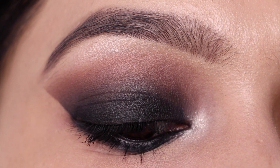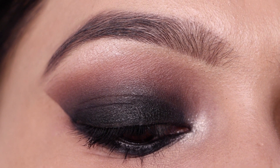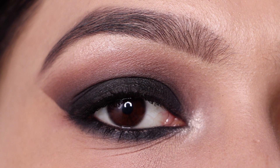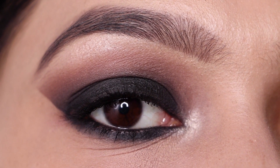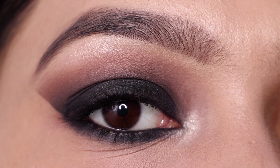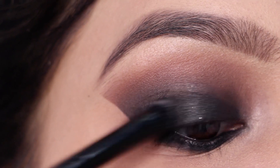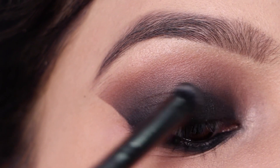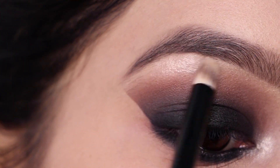Hey guys, I'm Tanya and welcome to my channel. Today in this video I'm sharing with you this winged smoky eye tutorial. Smoky eyes can be really attractive and sultry and can go with any outfit. Did you also know that it can be created within just five minutes? Smoky eyes are really easy and quick to do, and you can create this very quick and easy eye look during this wedding season with any outfit.